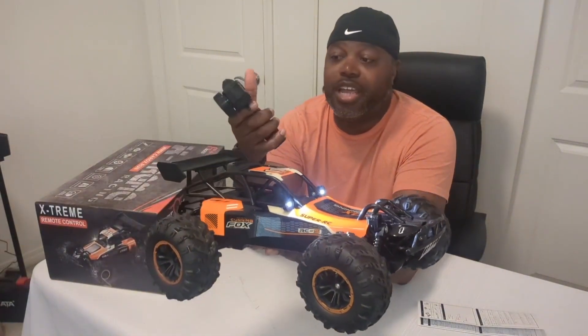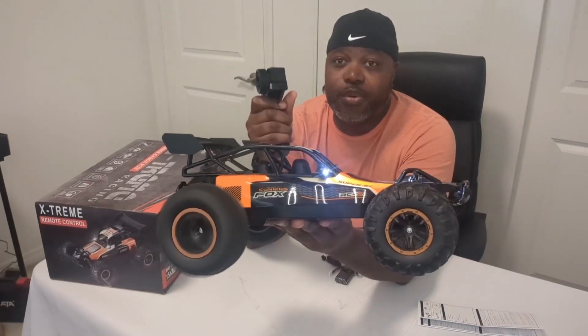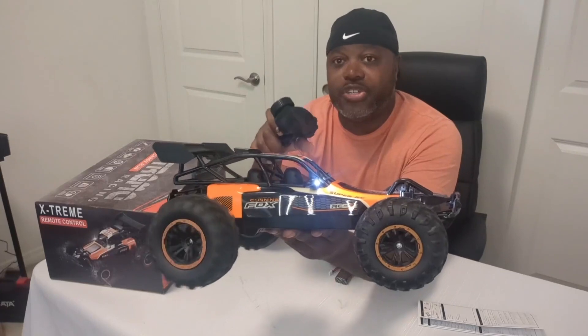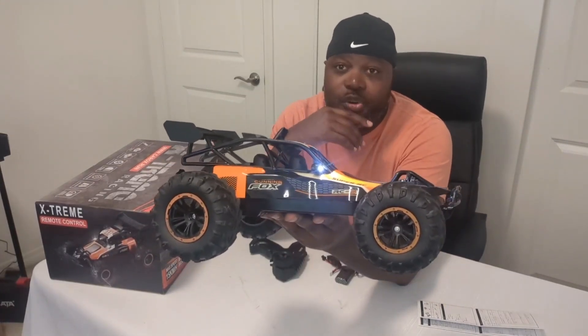This thing has pretty good torque, and because it has the trigger control, you can go pretty fast forward and then immediately slip into reverse while turning. So you can do a little drifting, a little sliding. It's great on regular road or in the dirt.